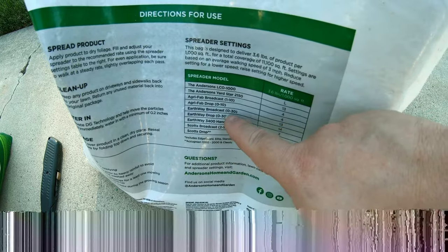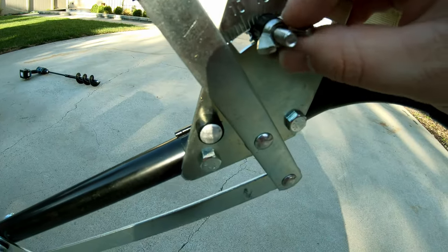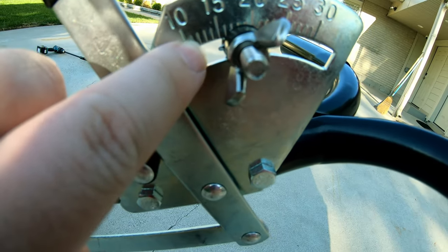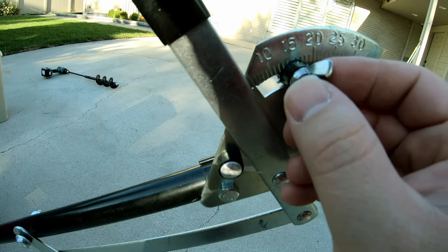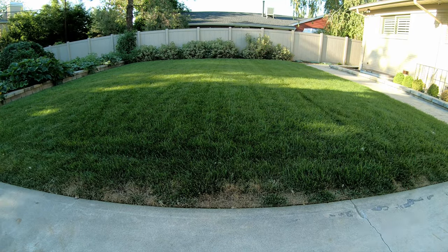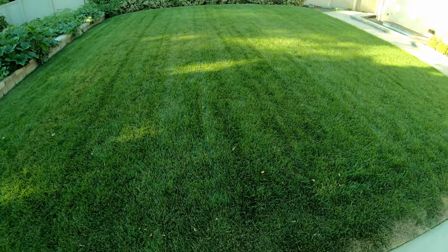So if we come here to the Earthway broadcast spreader, we need to put it on 13. Just loosen this nut and back it up — there's 10. You've got to back this up so that the leading edge lines up with 13. So one, two, three past 10. Right about there. Let's come back in a week or so and I'll show you the results.